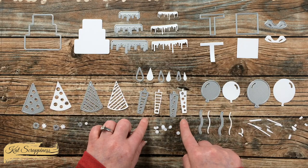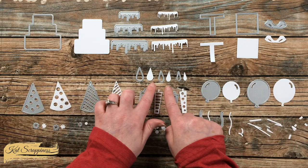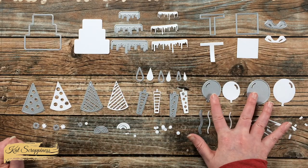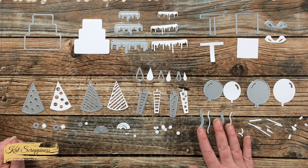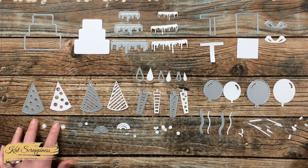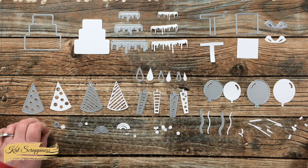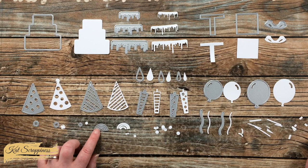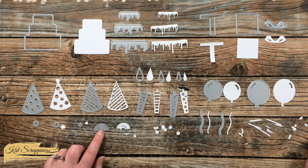Of course for the candles you need a flame, and there are actually three different sizes for you to choose from. The set comes with two balloons and some strings to add to those if you want. And then the little accent pieces — you have the fuzzy toppers for the hats, a little circle here that you could use for something, and this tiny little rainbow.